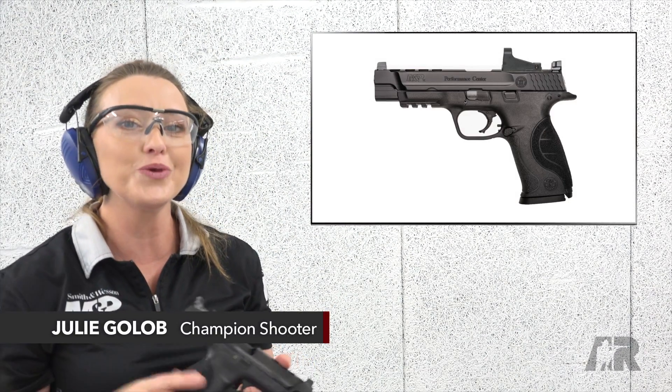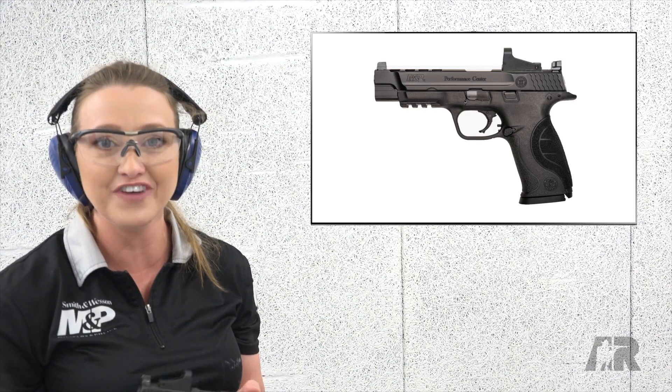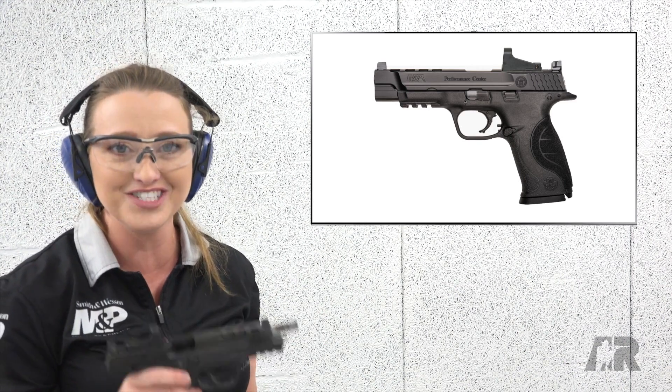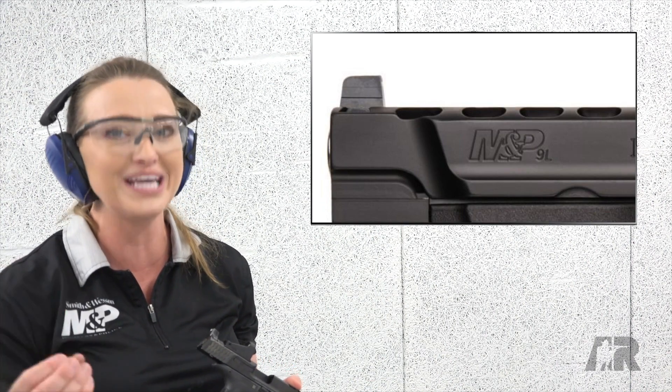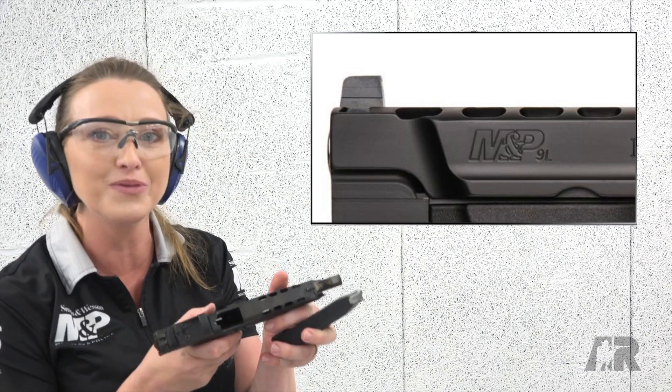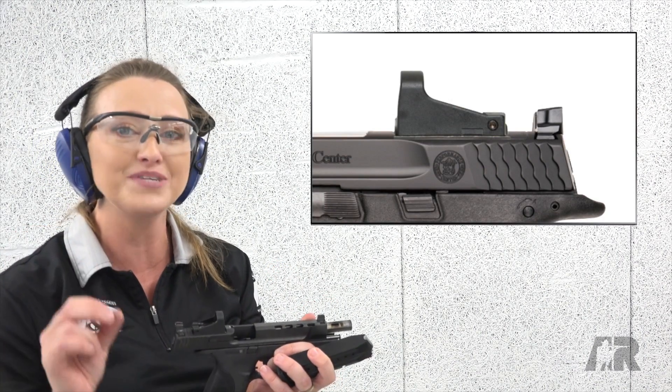I'm Julie Golub here with one of the newest M&Ps from the Performance Center. This gun is a ton of fun. It is a ported 5-inch M&P with a lot of the great features that you love from the Performance Center. The big standout is the porting along the top of the slide, and of course, being a competition optics-ready platform.